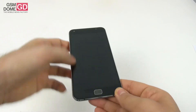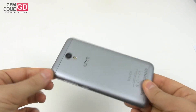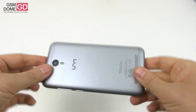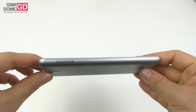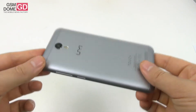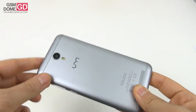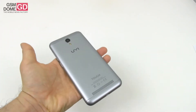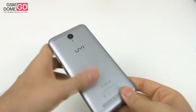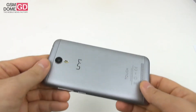Design-wise, we get a 2.5D glass panel at the front, a metal unibody approach, and the phone comes with a curved back. It's available in silver, grey, or gold and it measures 8.8mm in thickness, while the Vernee Thor measured a slimmer 7.9mm. This one weighs almost 200 grams — or better said 190 grams — so it's quite heavy in the user's hand. It's made using the CNC process for the metal and the back sheet of metal feels rather slim.